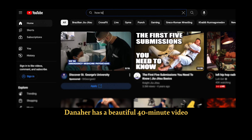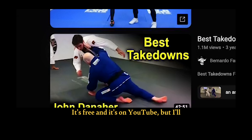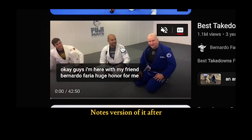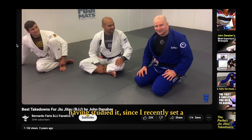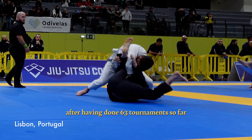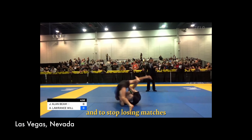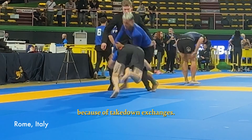Danaher has a beautiful 40-minute video on how to choose takedowns for jiu-jitsu — it's free and it's on YouTube. I'll give you the cliff notes version of it after having studied it, since I recently set a goal for 2024 to no longer pull guard in competition, having done 63 tournaments so far at blue belt, to become a more well-rounded grappler and to stop losing matches because of takedown exchanges.